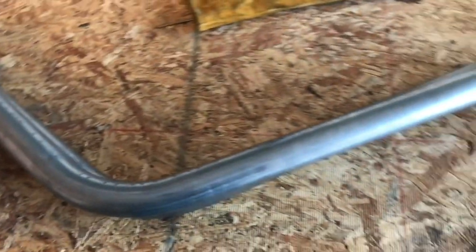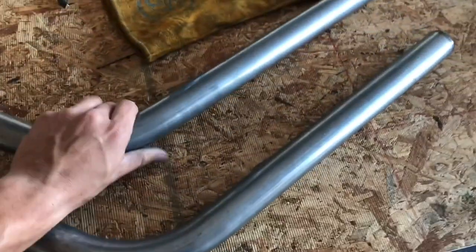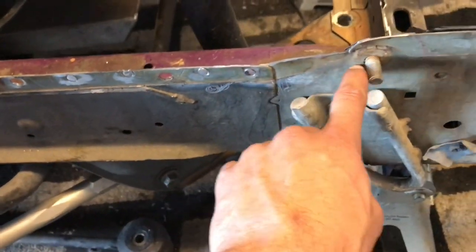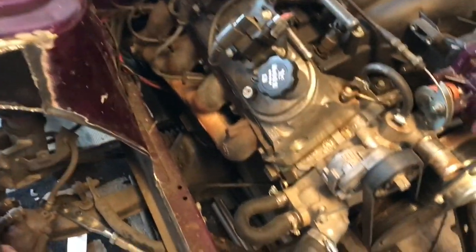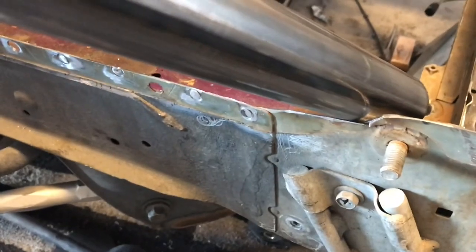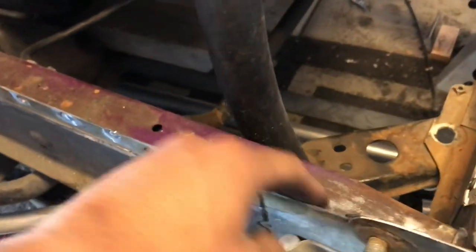I got my two identical pieces — they're both bent at 65 degrees. Now what I'm going to have to do is notch right here on both sides so the tube can clear the way to the plate that's going to go on the bottom.